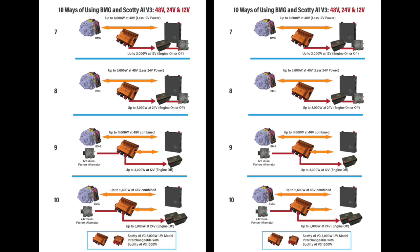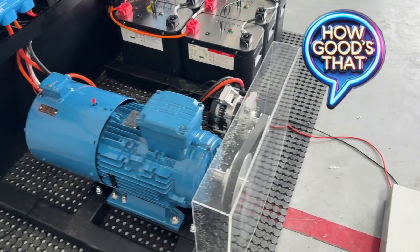Now with Scotty and the BMG, there are 10 ways it can be used for charging, and if you go to our website you'll see all of them. It typically is used in sprinters and vehicles that'll take a second alternator, but can also be just a single alternator. I've got to say, how good's that?